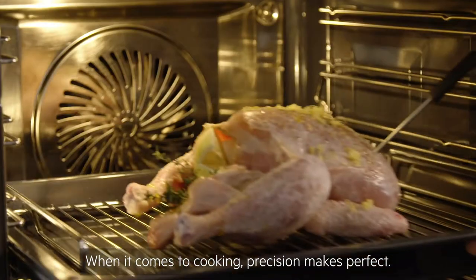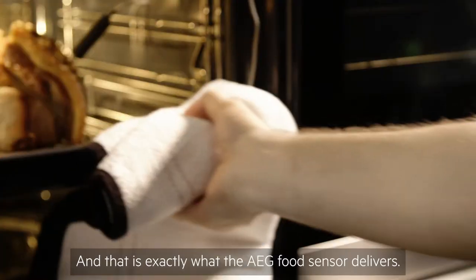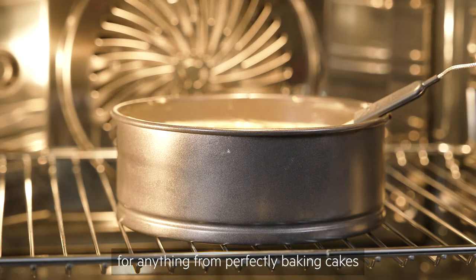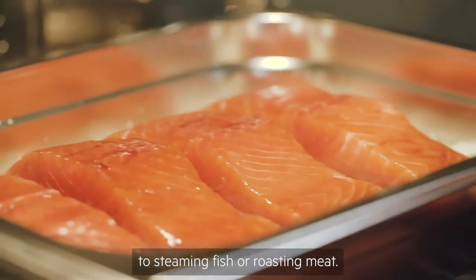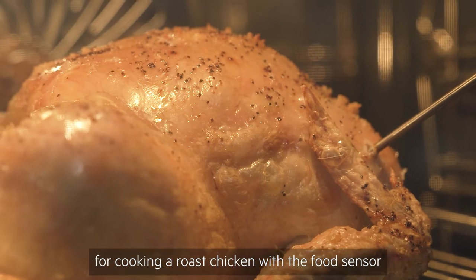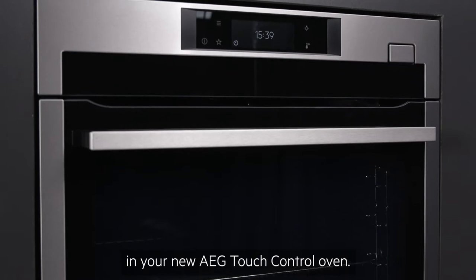When it comes to cooking, precision makes perfect, and that is exactly what the AEG food sensor delivers. The food sensor can be used on most cooking functions, for anything from perfectly baking cakes to steaming fish or roasting meat. Here we'll get you started by explaining the basic settings for cooking a roast chicken with the food sensor in your new AEG touch control oven.